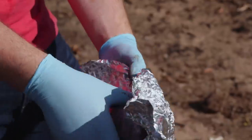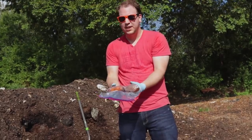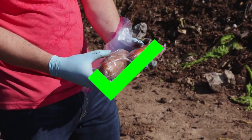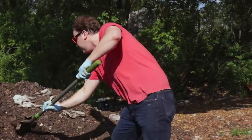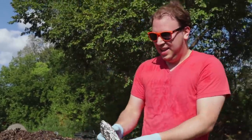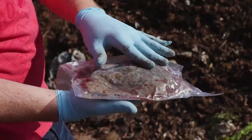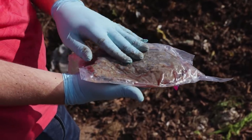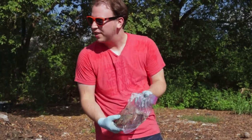We got the potatoes. They feel pretty soft — I think I'll definitely give these a try. Time for the ultimate test: the steak. This one's really hot. Fingers crossed. You can see it's got some nice brown color to it, got the juices flowing out. Can't wait to try this bad boy.